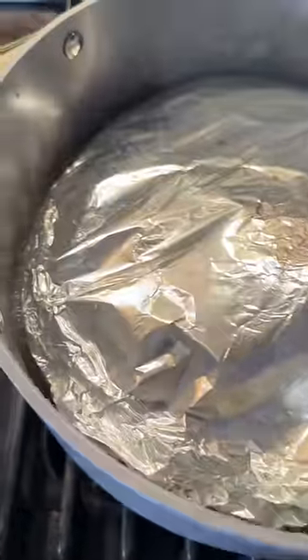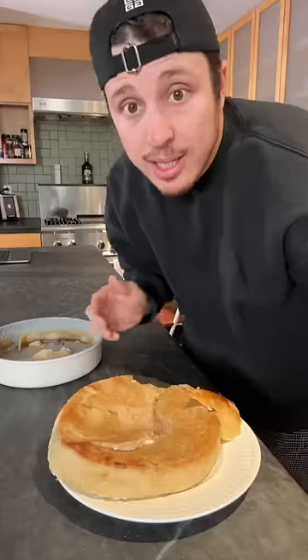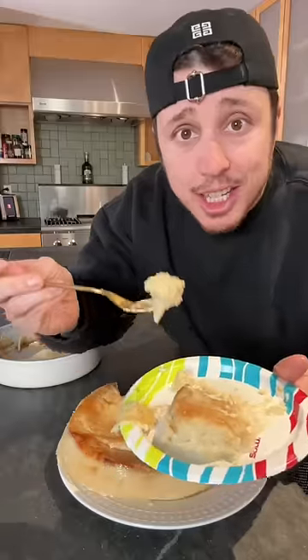Boy, this thing sounds like Dexter's Laboratory. She said put this puppy in the fridge for three hours. Your boy just made a broke man's bread pudding. That's a dang frugal flan. Bread in a blender should not taste this amazing. I want this as a birthday cake.